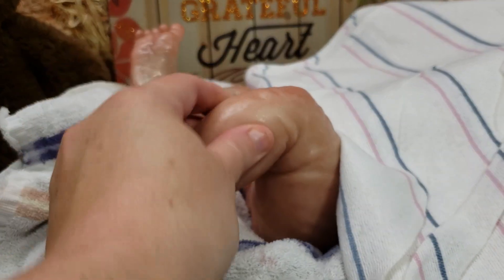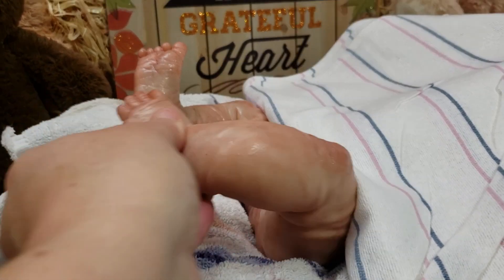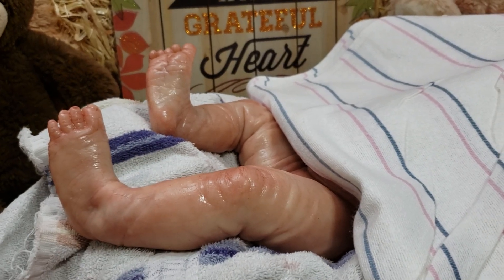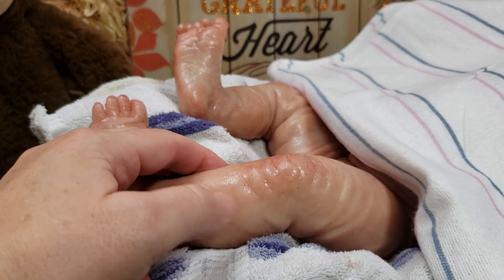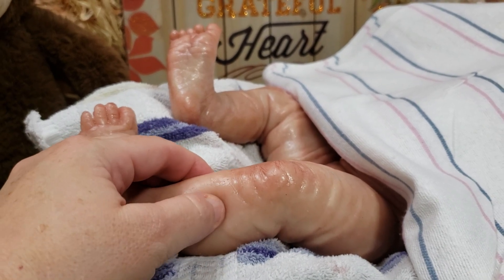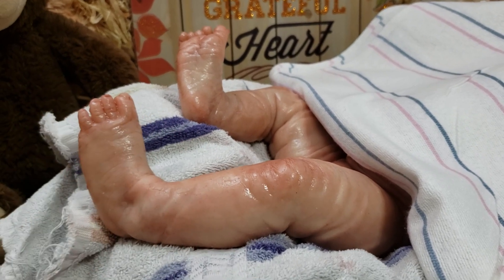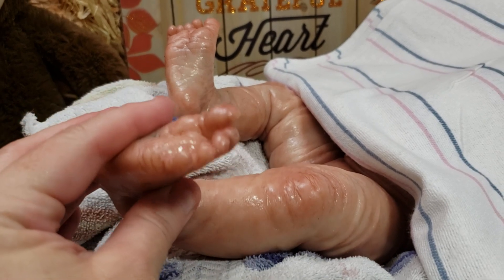If she did have armatures it would give the ability to pose the leg and it wouldn't move back, but as you can see it won't hold that shape. This is how much give you get when you press into a silicone baby. You can also pinch that skin — you can't do that on a vinyl baby.